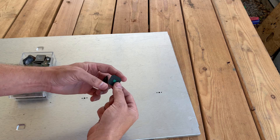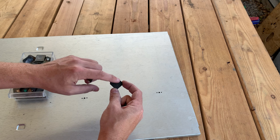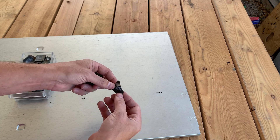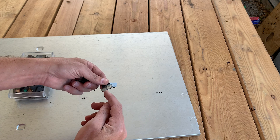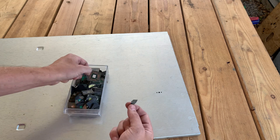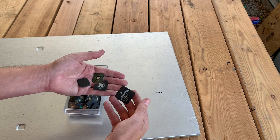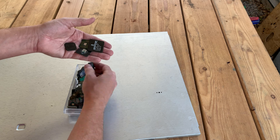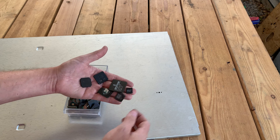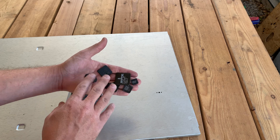In other videos I've gone over how to separate these gold-cornered BGA tops off of their bottom. We are not going to process the bottom, but even if they're broken, they're still going to be useful to us. The gold bond wire is going to go all throughout, and they're going to be all sorts of different sizes — we've got big ones, and we've got some medium and small ones. The objective of this video is to figure out how much gold bond wire is going to be inside of these.